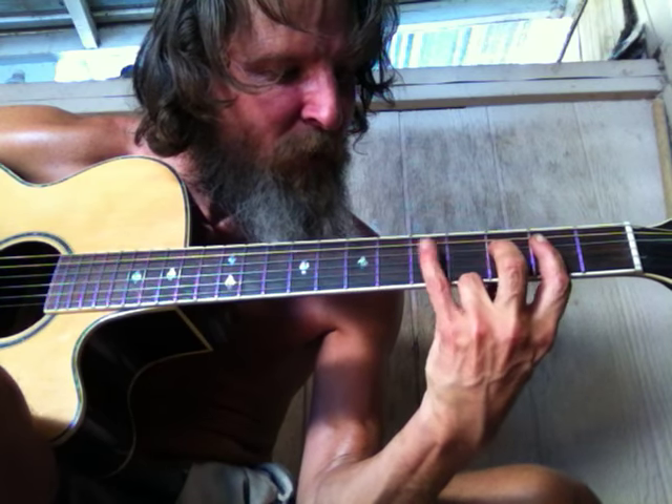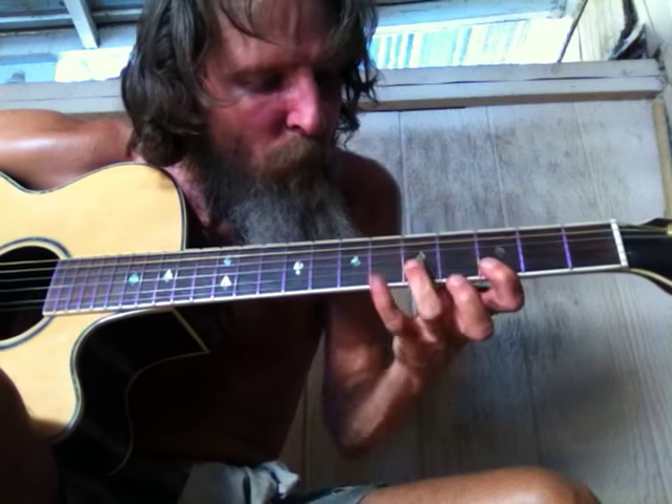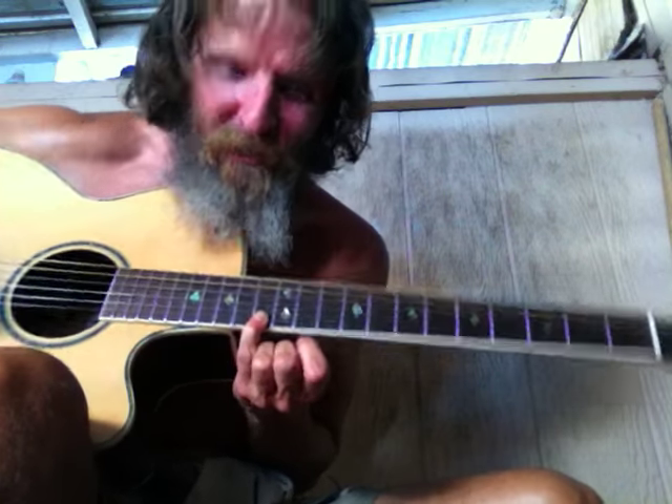Get that finger out of the way there. There it is right there. Get that finger out of the way. That's the key of F — F note right there, right where the double dots right there.